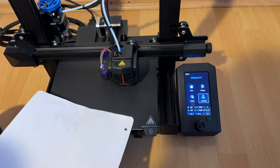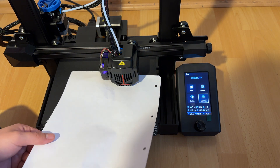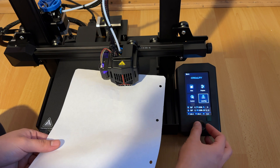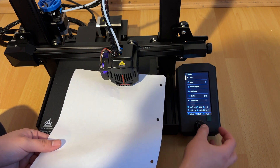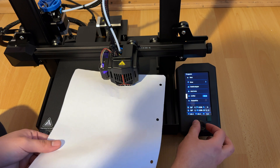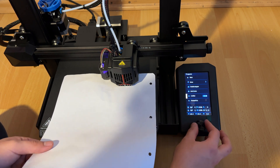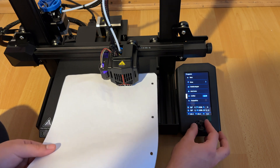After leveling is done, you need to make sure your paper still slides inside with some friction. Go to Prepare, then Offset, and change the offset a little bit so that you still have your friction.